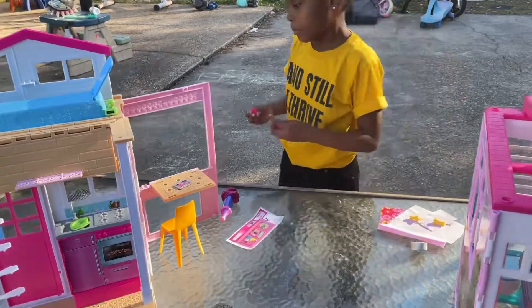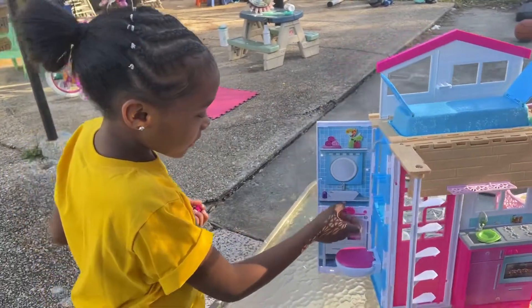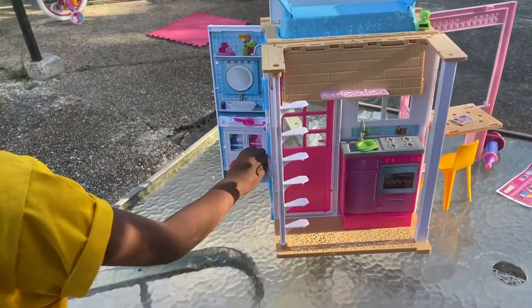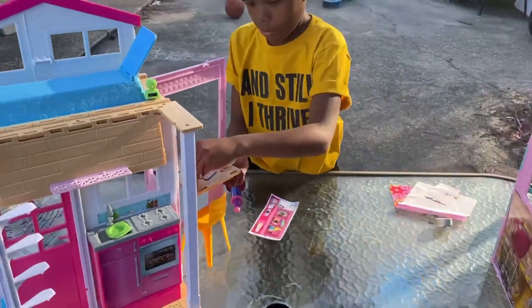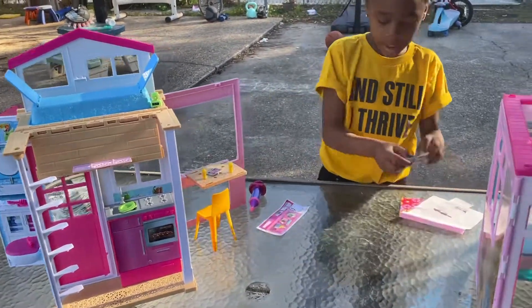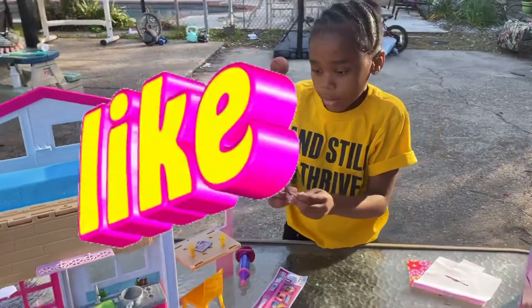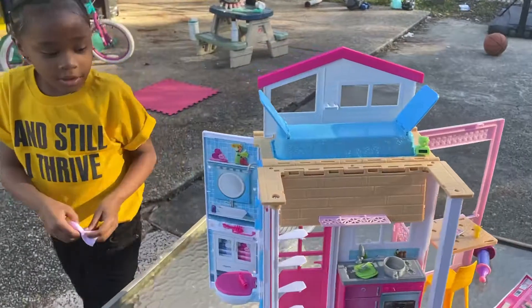And a hairbrush — I'm gonna go put that in the bathroom. Come over to the bathroom. Okay, what should I do next? The two drinks go right here, and a pot — bring that into the kitchen and put that on the stove. And two little forks, so I'm gonna put the forks and plates in the sink. And let me go put the towel in — come over to the bathroom again.